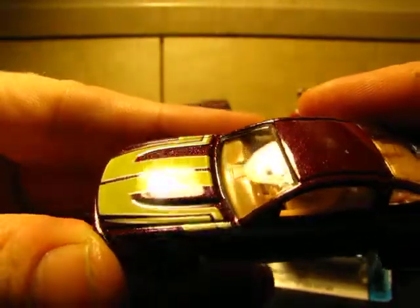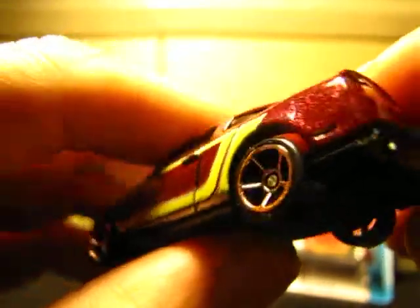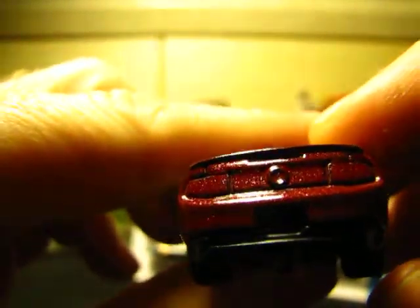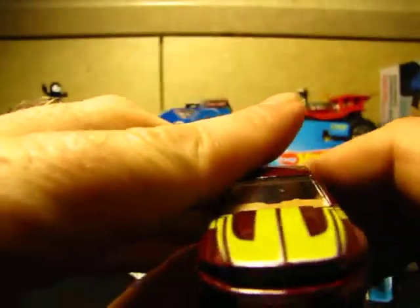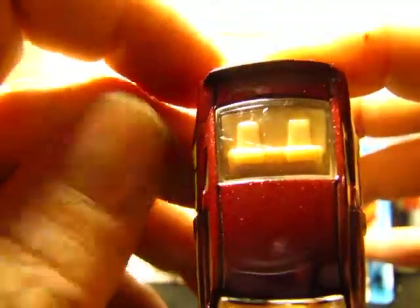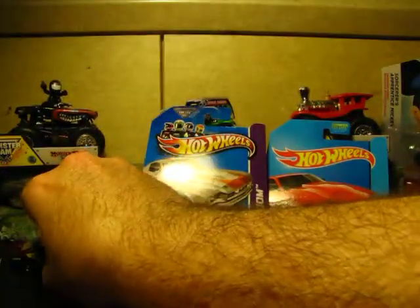We're going to get up close and personal. Nice metallic finished paint, look at that. Nice orangey-tan interior. Those wheels are sweet. There's the Mustang logo — GT. This paint job is phenomenal. No license plate on this one. GT. There's the front — where's the horse? I know there's a horse on this thing. Maybe there's not. There's the hood — it's flying at your face! There's a Hot Wheels logo on the back. Yes, sir. There's the 2010 GT.